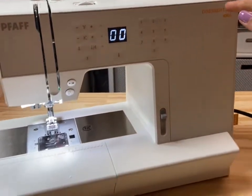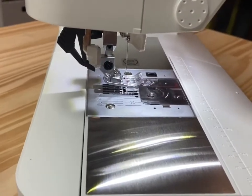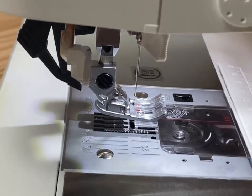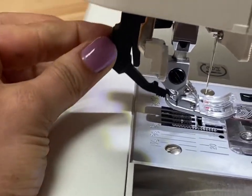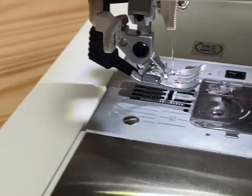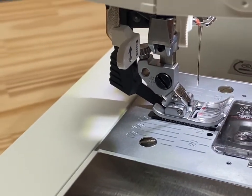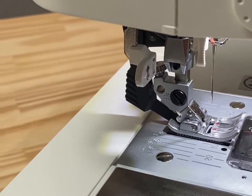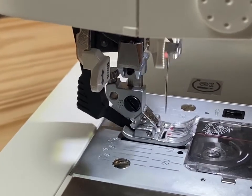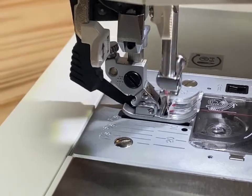What has long made us Pfaff devotees is the IDT system, and the Passport is the only entry-level model with an IDT or dual feed system. The IDT is super easy to use and, as you can see, it snaps easily into place. Sometimes you'll hear this called the built-in walking foot. The way it works is that it moves in tandem with the bottom feed dogs to evenly feed all layers of fabric from top and bottom.